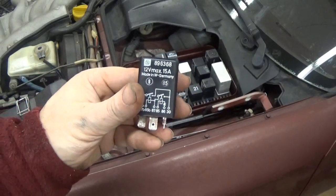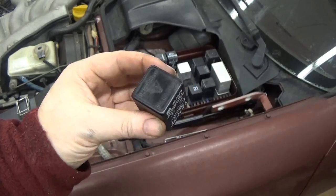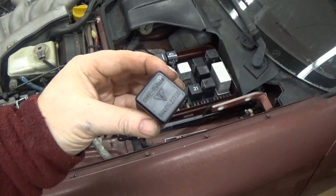How to fix a DME relay. This is the DME relay for a 944 and it's a car that won't start with it.